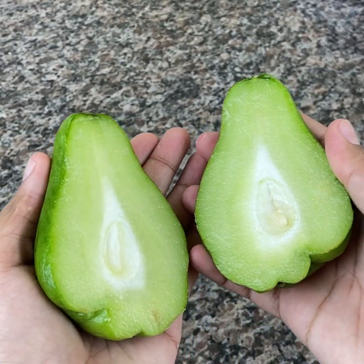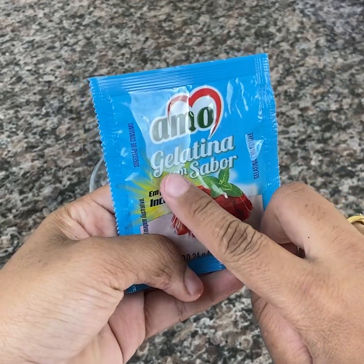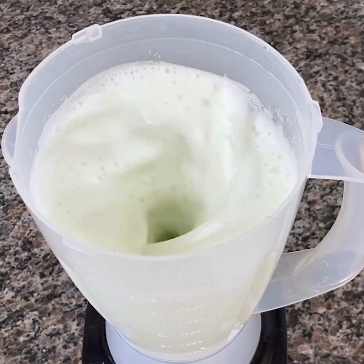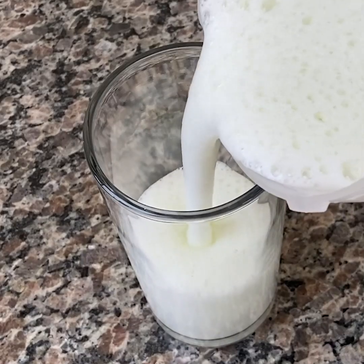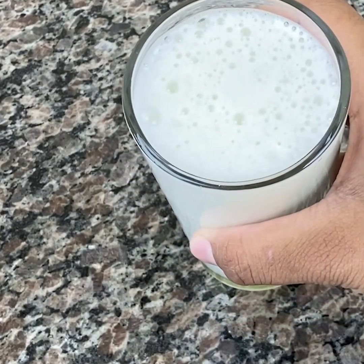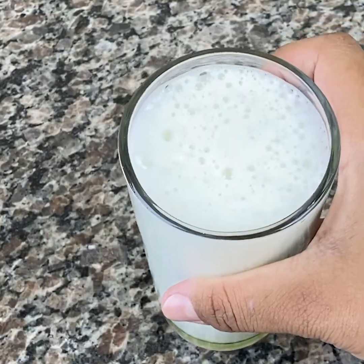In addition, chayote contains calcium, which is essential for bones, muscles, and joints. Together with colorless gelatin, it aids in the production of collagen in our body, which is essential to ensure healthier skin, muscles, tendons, cartilage, and bones. For that reason, this juice is great for helping with muscle and joint pain, body aches, knee pain, spine pain, cramps, gout, and tendinitis.